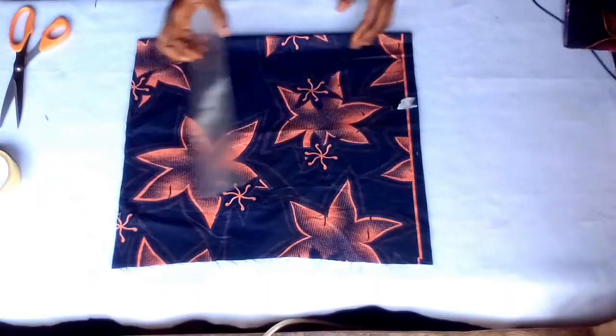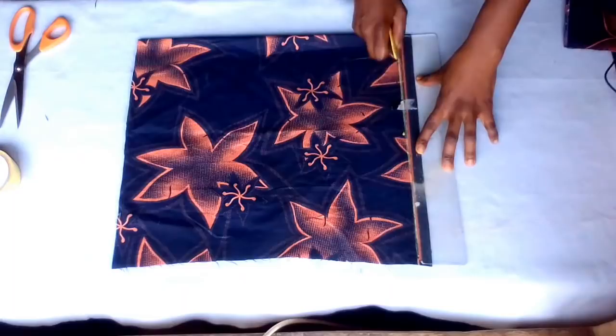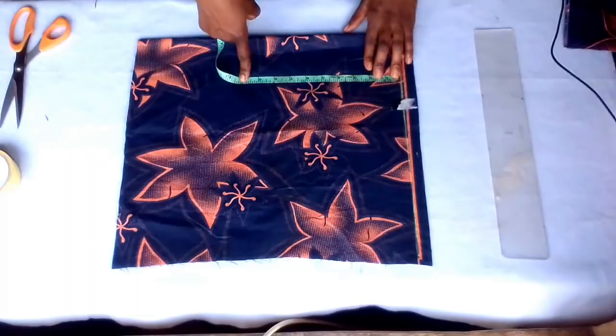Firstly, I'll make a straight line here that will indicate my shoulder line. From this shoulder line to my chest line — my chest line will be half of my arm hole. My arm hole is 19 divided by 2, that's 9.